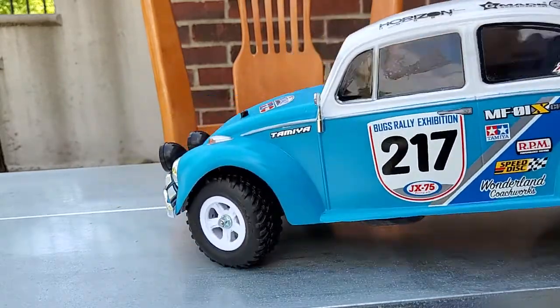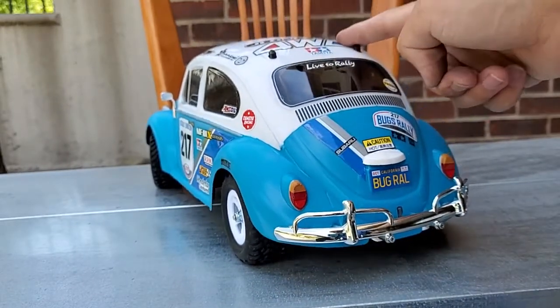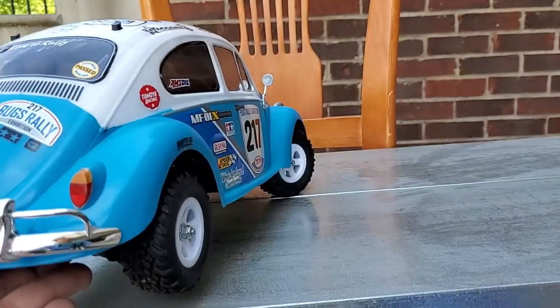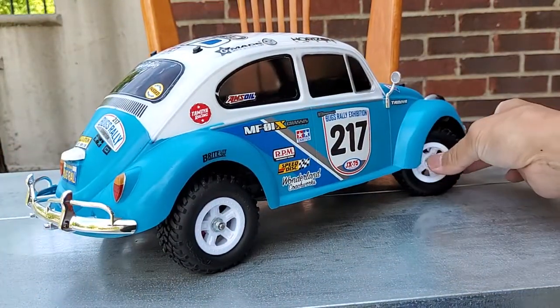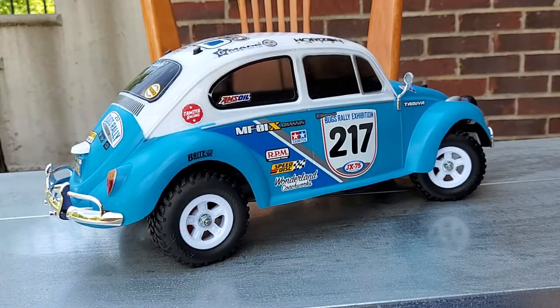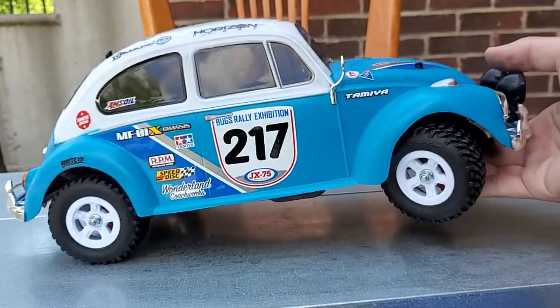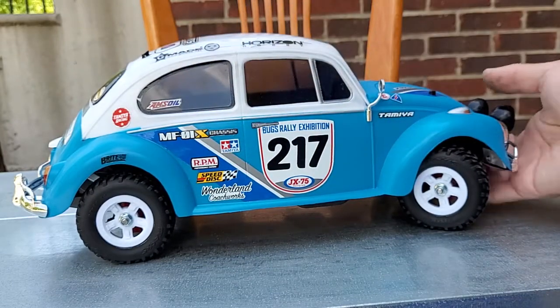There are some details on the body I quite like. It has a Subaru four-wheel drive sticker on the roof, and where it would normally say Volkswagen it actually says Subaru. I thought it'd be weird for a Volkswagen Beetle to be four-wheel drive, so in my little RC universe I'm pretending it's a Subaru-swapped Beetle with a Subaru all-wheel drive system and boxer motor. It also says Subaru on the hood. Overall pretty happy with it — some miscellaneous decals to cover up scratches.